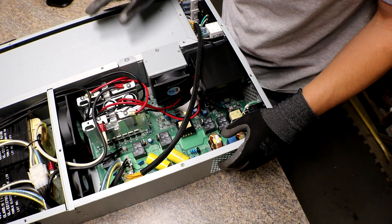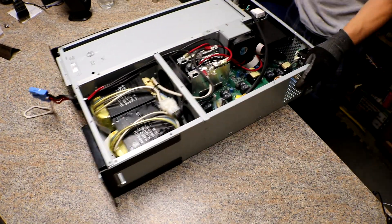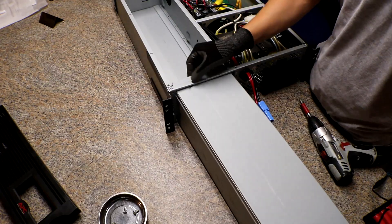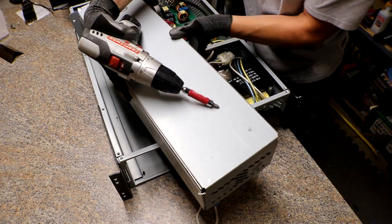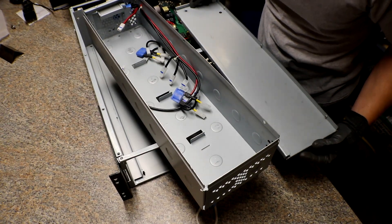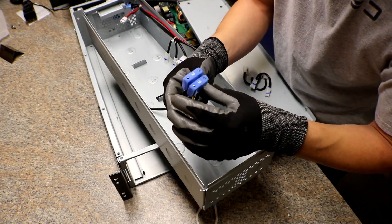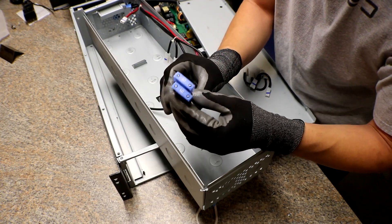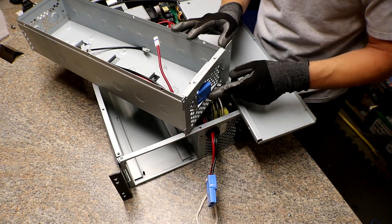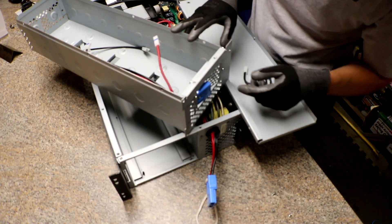Next I'm going to pull out the battery tray. Holy shit, these are heavy. There are some 60-amp blade fuses in here — that's kind of cool. I don't really need the Anderson connector that's here now so I might pull it out.